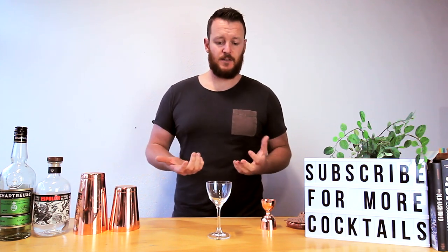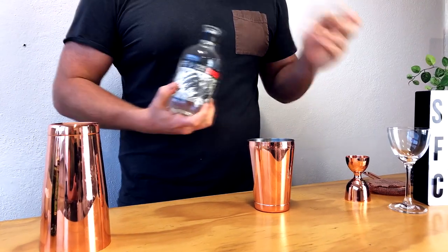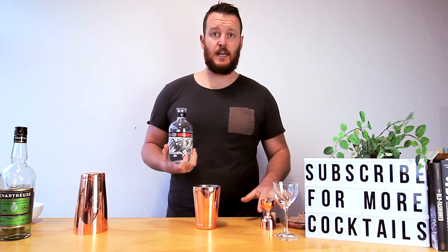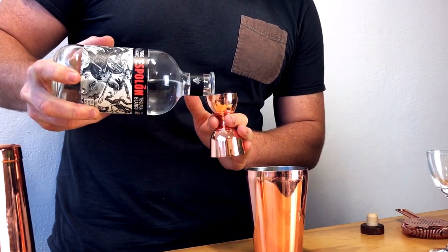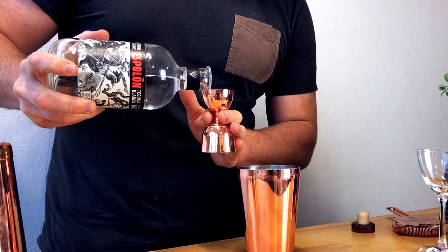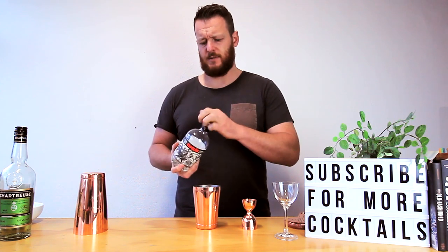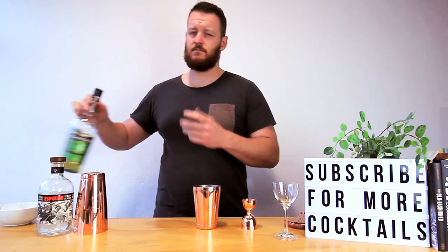First of all, start with a Blanco tequila. I'd probably prefer using something like Herradura but today I've got Espolòn — I think that's how you pronounce it. It's a full shot, 30 mils or one ounce. Nice easy recipe — the next three ingredients are all half a shot, 15 mils, half an ounce.